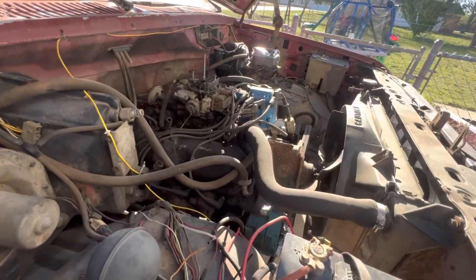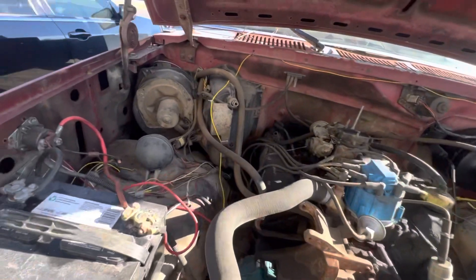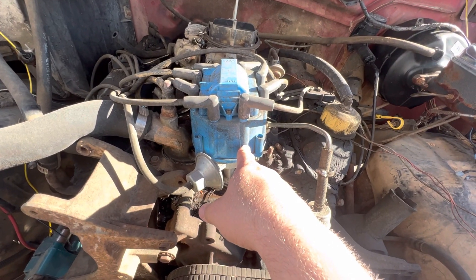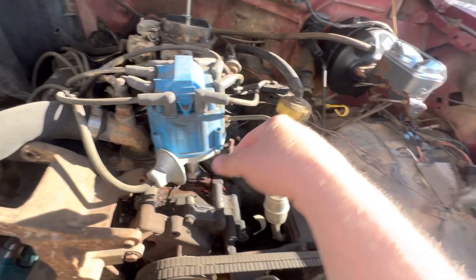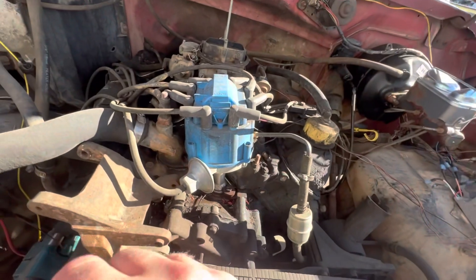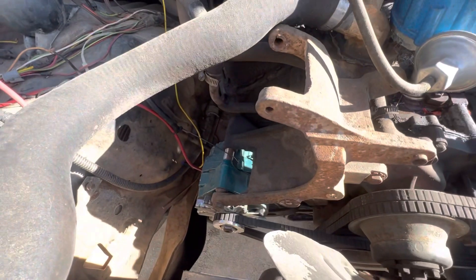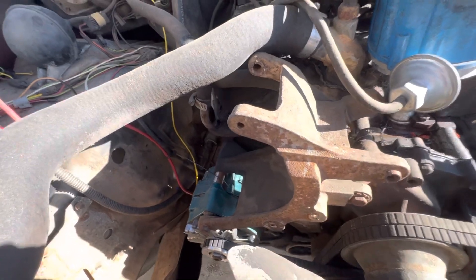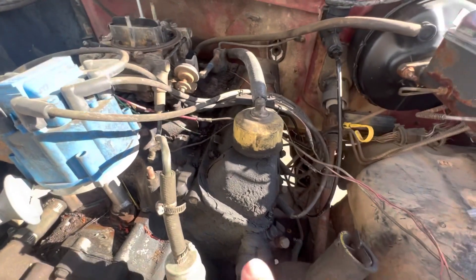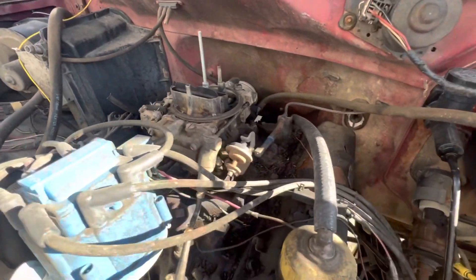I just wanted a truck to be a truck, and I wanted a bigger truck than my F-150, so this works out pretty well. As you can see, it has an HEI distributor — I put that on there years ago because my dad had a lot of trouble with the Duraspark stuff. There's also a GM one-wire alternator on it — I don't know who put that on.